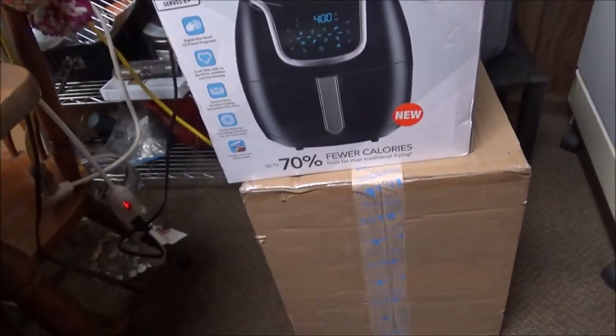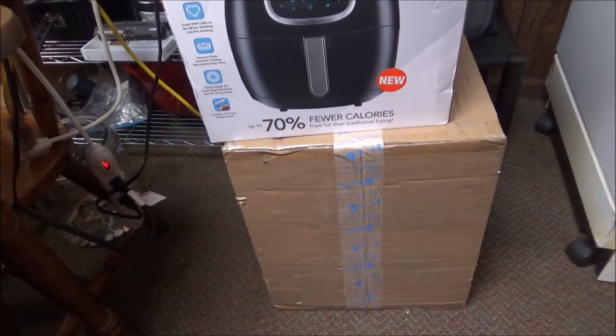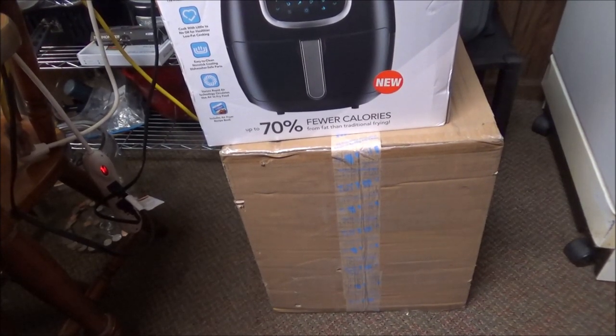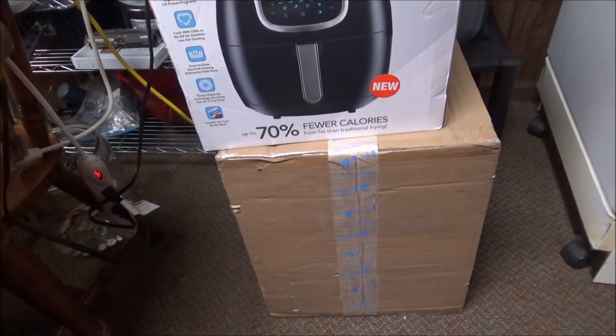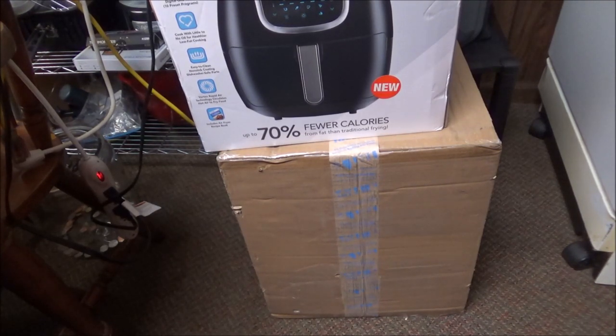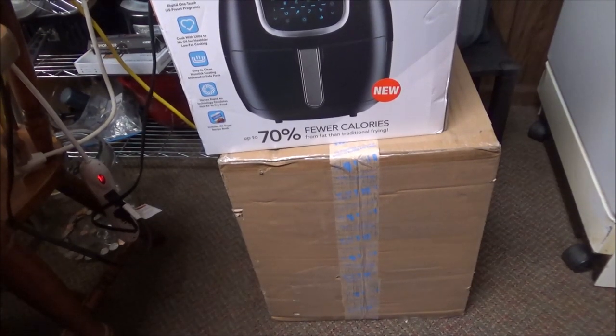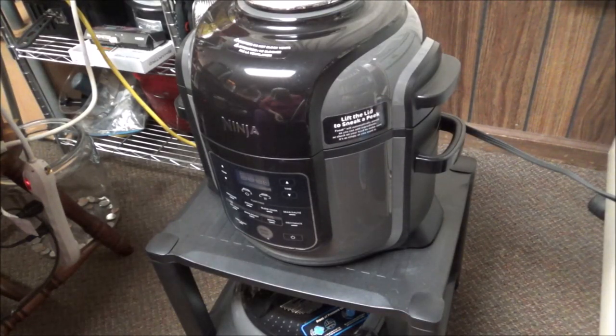Down below that is the Ninja Foodi Grill — I've had that for a while now and it hasn't been taken out of the box either. And here is my Ninja Foodi — I've had this since last August and just took it out of the box two or three weeks ago.